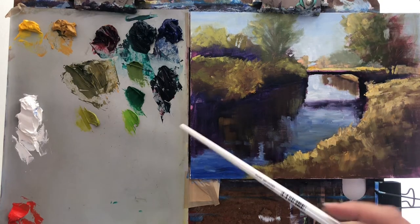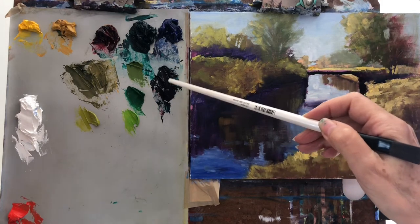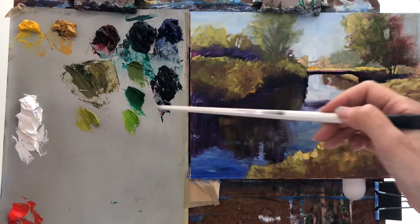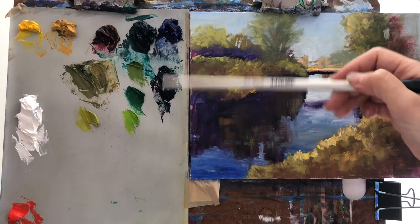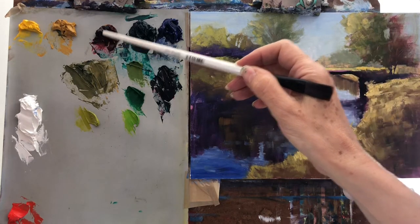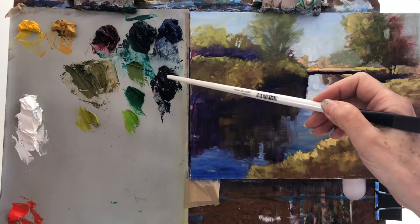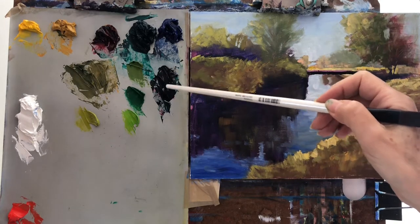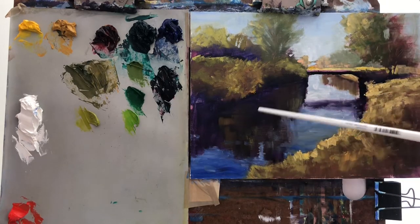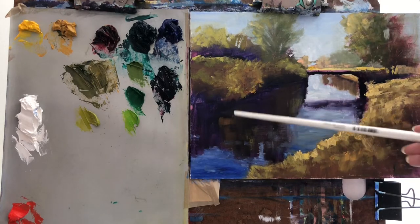Off-camera I made these combinations. This is a very nice purple — I'm going to apply it for the deeper shadows here. Maybe I made too much, but that's fine because I saved my mixes in the freezer. This is a combination of alizarin crimson and phthalocyanin green, and it's not fully mixed — some areas have more alizarin crimson and some have more green. I like it that way because when I put the brushstroke, sometimes it's more purple, sometimes more bluish-greenish.